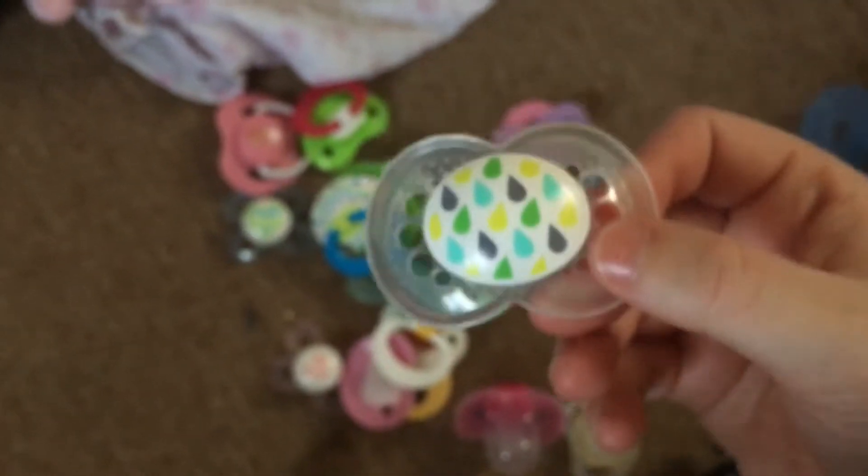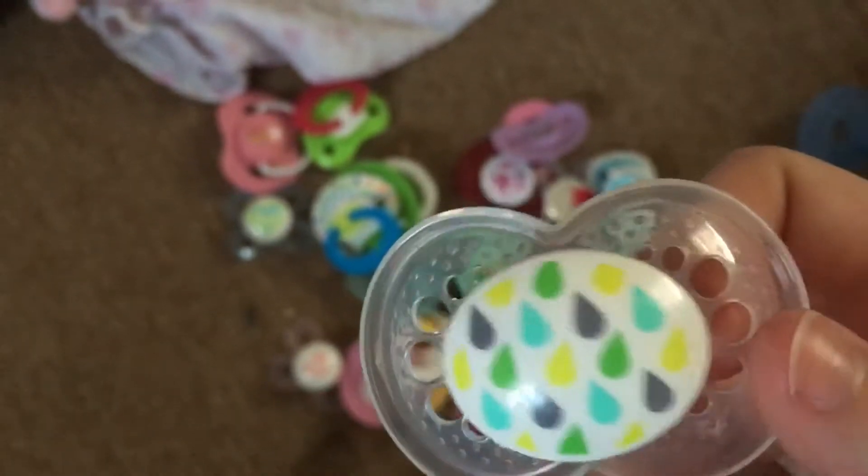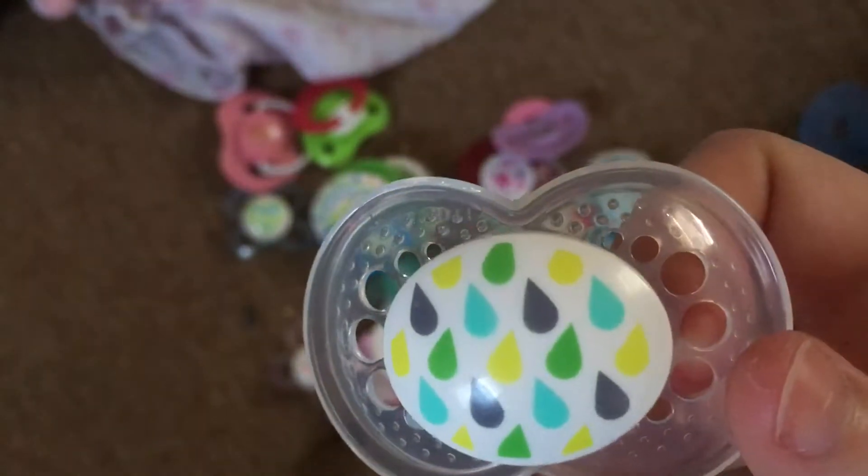The tripod is falling! I have this magnetic pacifier for Elliot - it came with him. I don't know what brand this is but I really like the design because it matches a lot of his clothes, and it already came magnetized.